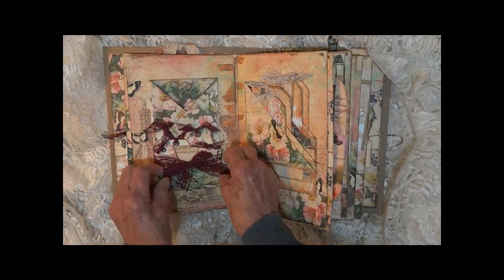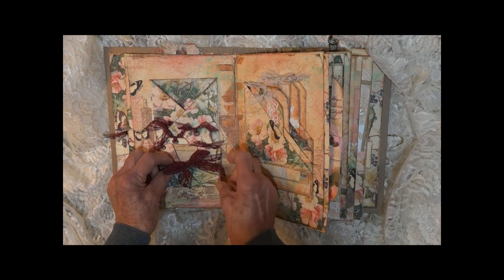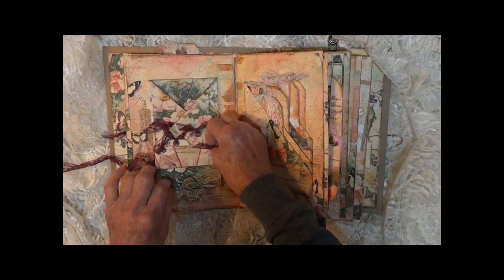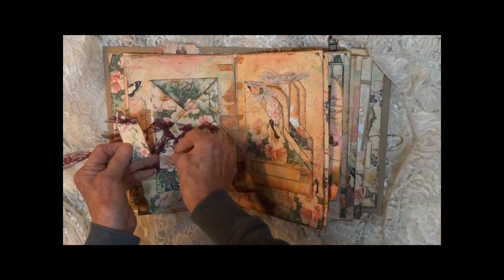Opens again. We have burgundy lace — this ties it closed. We have little tags here, tiny ones.